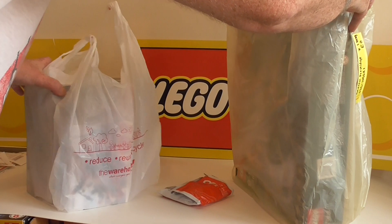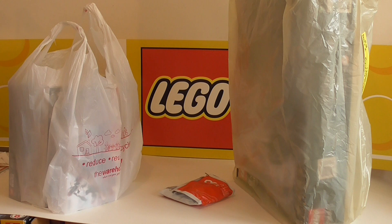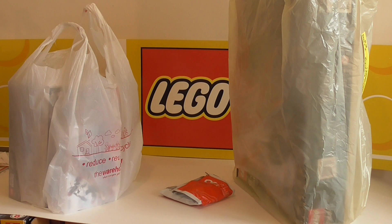Welcome to another Lego haul. It's Christmas Eve here in New Zealand, so Merry Christmas to everyone out there, or whatever you do if you don't celebrate that. Have a nice day off or whatever. If you're working, well done as well.